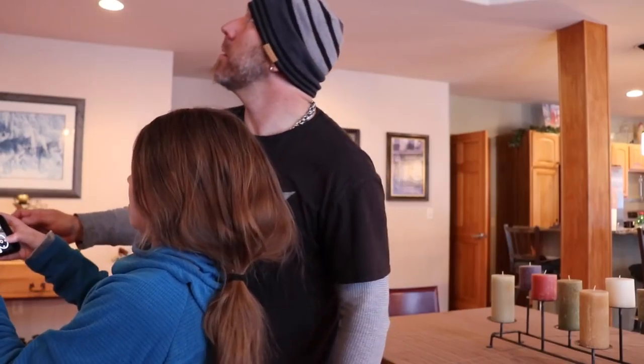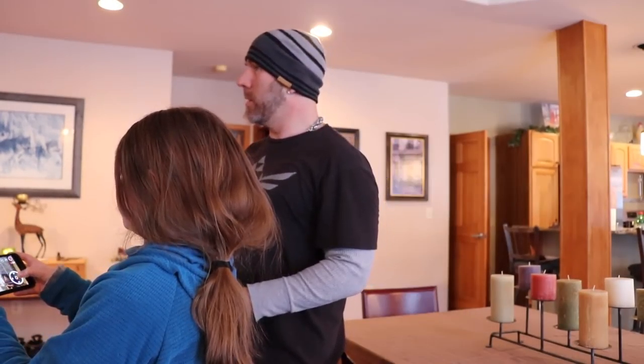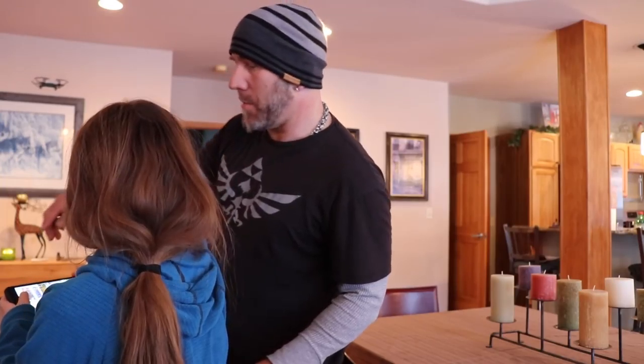I want to fly it around the house — I need one of these things. It's coming back over here — bring it down, go straight. Do you want to land it in your hand or on the ground? On the ground. Tap this, find the one that says land — and it's landing.